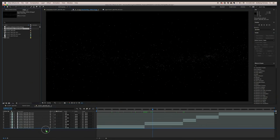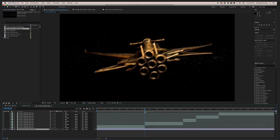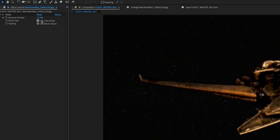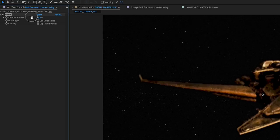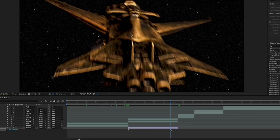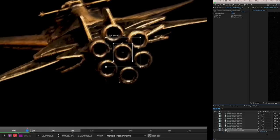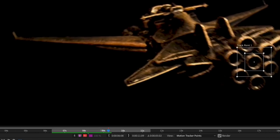Now we're back to the comp. I bring in the stars, and now I want to make them work with our image. The first thing I'm going to do is add some noise to this, because that's a pristine background but our image is very noisy due to low light. I adjust these stars by eye and do a very slow one-keyframe push to give it the look of movement.